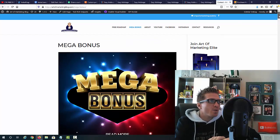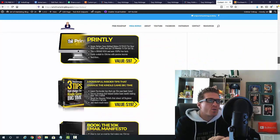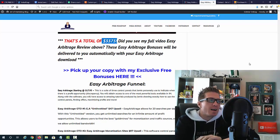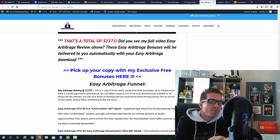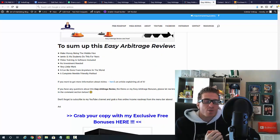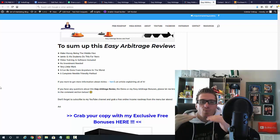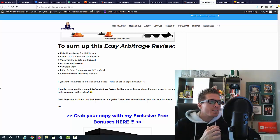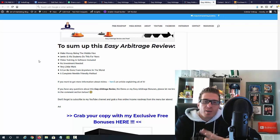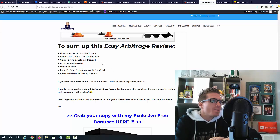On top of the 39 bonuses, I'm also giving you my mega bonus — 45 plus Warrior Plus 'W' of the day and product of the day awarded courses. My mega bonus alone is worth $1,500, bringing the total to $3,375. I have a full written review on my blog with all the funnel information. To sum up: you're making money as the middleman, it's the easiest way to start online with no prior knowledge, Jamie and his students have been doing this for years with amazing results, video training and three softwares are included, no upfront investment needed, very little work — essentially copy-paste — and it's completely newbie friendly.